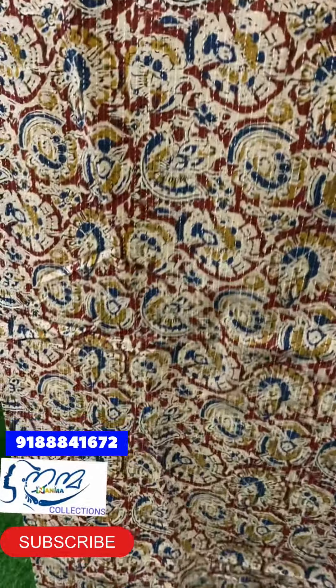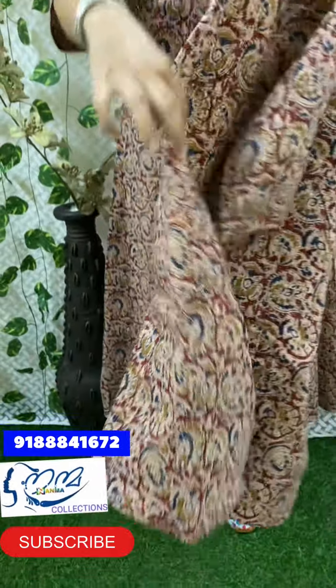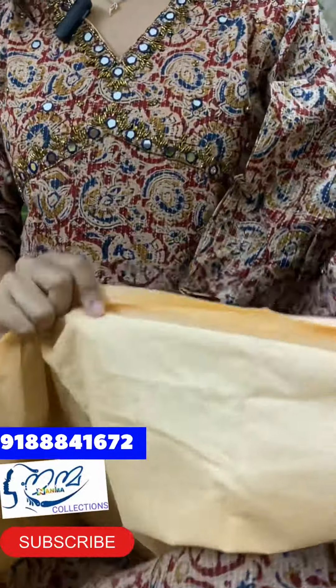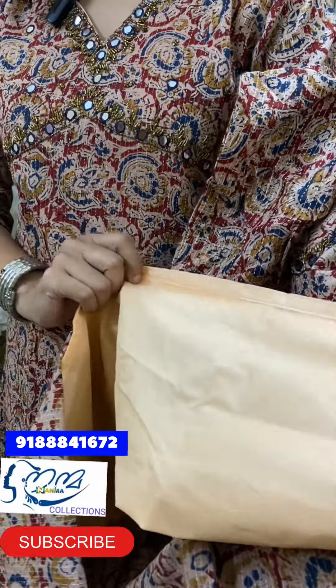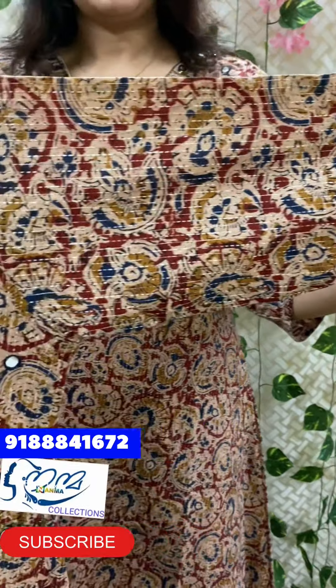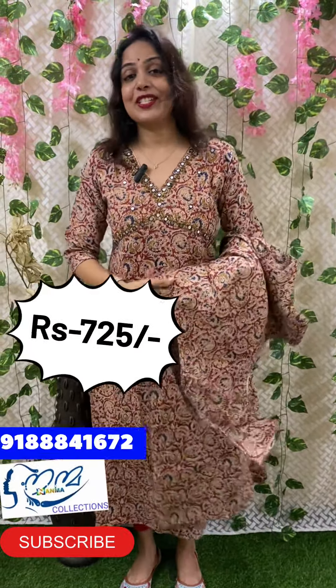The length is 47 inches. The cotton lining is attached. The sleeve is 15 inches. The back portion is the same. This is a great collection. The size is medium, large, XL, XXL. The price is $7.25.